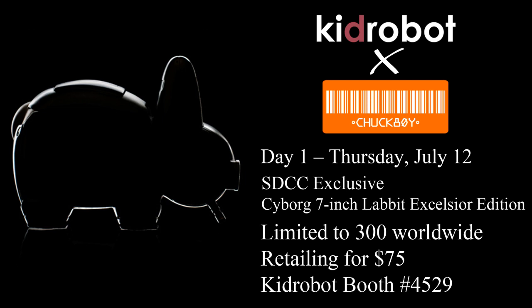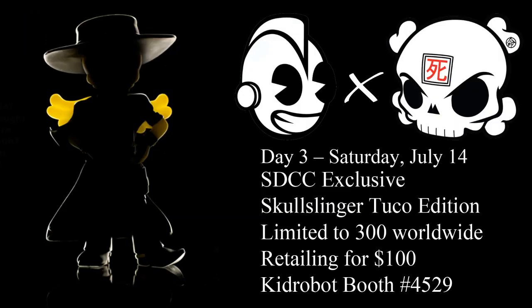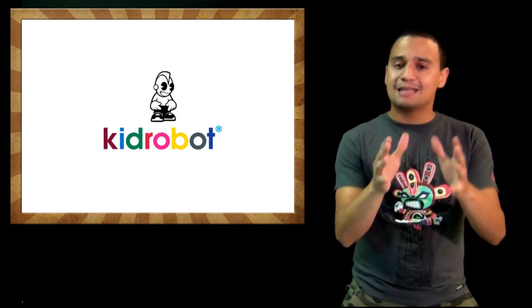All exclusives from Thursday through Saturday will be sold from 12 PM to 2 PM. On Thursday the 12th, the exclusive is the seven-inch Cyborg Labbit Excelsior with an edition size of 375 — Chuck Boy created this and will be signing at the booth during that time. On Friday the 13th, the Maka'ala Dunny Prosperity Edition — an eight-inch Dunny by Andrew Bell, edition size of 300 at $100 a pop — and Andrew will be there signing. On Saturday the 14th, an 11-inch Skullslinger — a co-edition of 300 at $100 a pop — and Hot G will be signing as well. That Skullslinger has me really pumped.